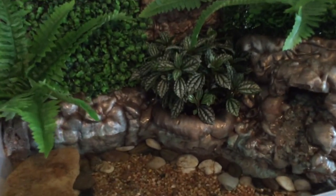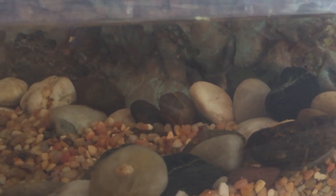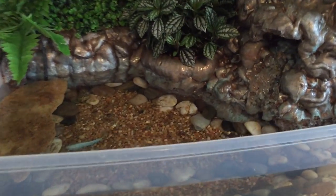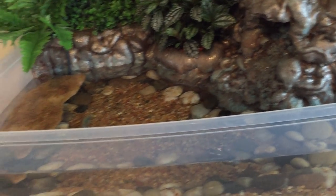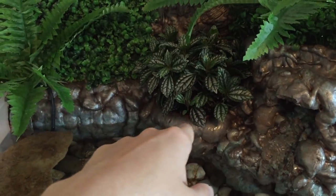I made the whole fountain part out of Great Stuff foam. As you can see, there's a waterfall that comes down here. Underneath it, I left a hole for the intake of the filter to suck in any debris or waste from the fish — any food flakes that sink to the bottom will get sucked in there. The clean water is then expelled from the falls.